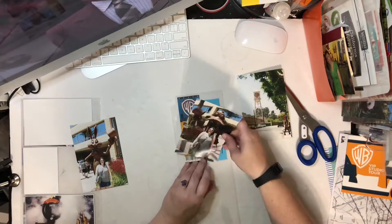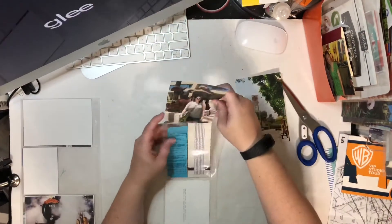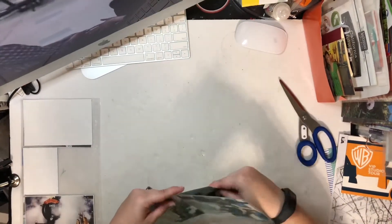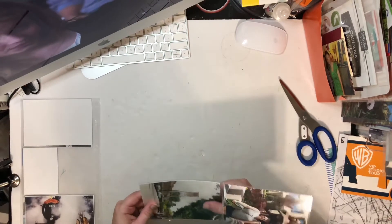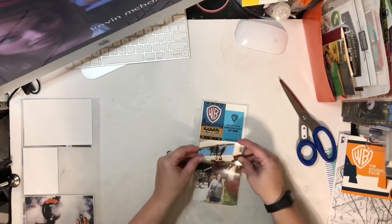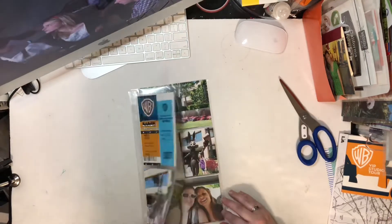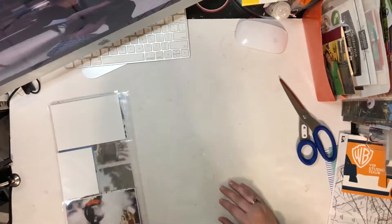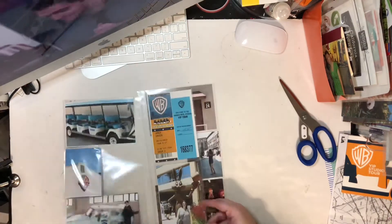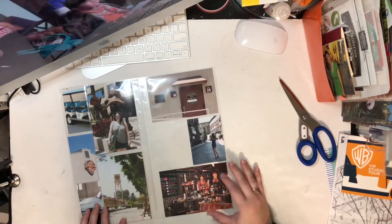I'm including our parking ticket and my pass, then some pictures of me in front of the statues, and a picture of one of the water towers on the WB lot — that'll pretty much be a very simple page. I haven't really added any embellishments yet. I've been adding a few here and there as they come to me, but I plan to go back through at the end and add stickers, chipboard, and things. Right now I'm just trying to fill the pockets because I have so many mini stories to tell from this ten-day trip.